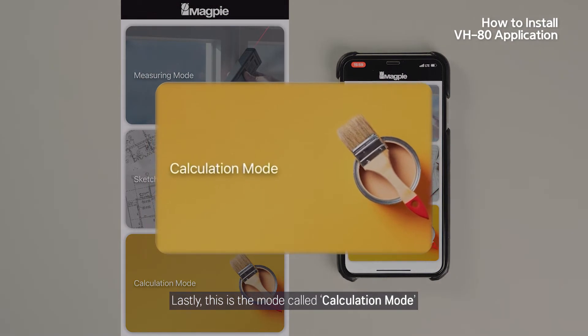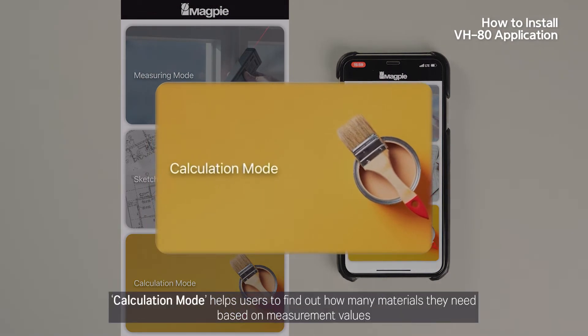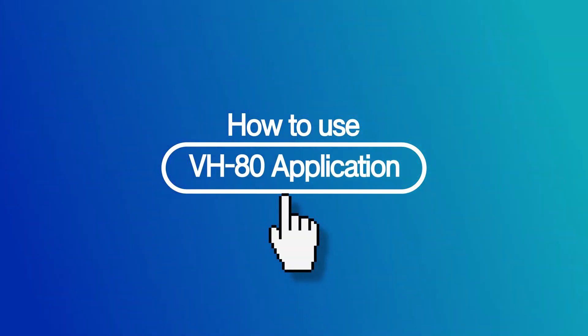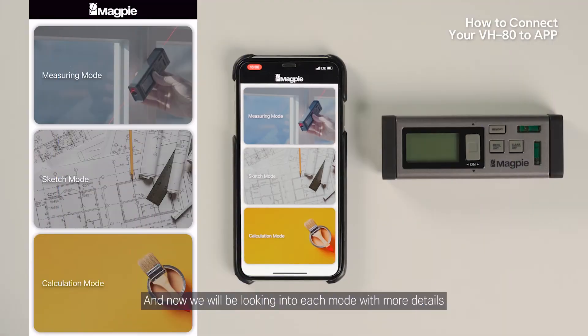Lastly, there is Calculation Mode. Calculation Mode helps users find out how many materials they need based on measurement values. And now we will be looking into each mode in more detail.